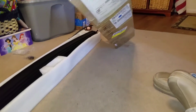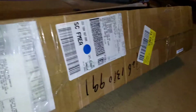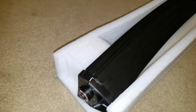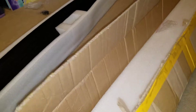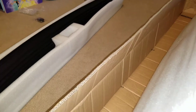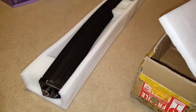As you can see, both ends of the light bar have no protection at all. This is the sleeve it came in — there was a top, and that was it.